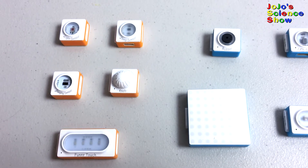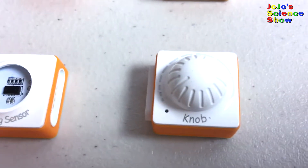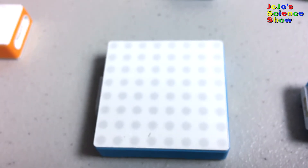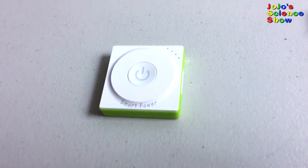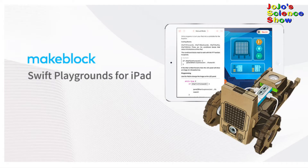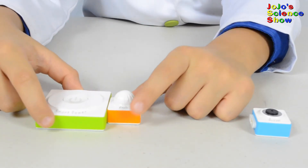I bet you're wondering what all these blocks are. Here's the light sensor, the temperature sensor, the ranging sensor, the knob, the funny touch, the buzzer, the LED strip driver, the LED panel, and the DC motor driver. All of these blocks are powered by the smart power block, which can connect to your smartphone or tablet with the Neuron app. You can also check out the Swift Playgrounds app for iPad, and when you subscribe to the Neuron Playground, you'll get over 30 lessons in the Swift programming language.